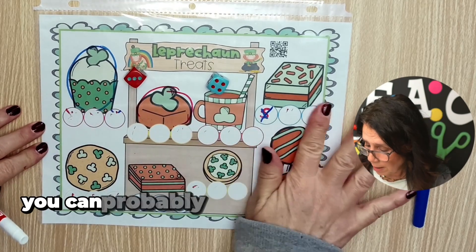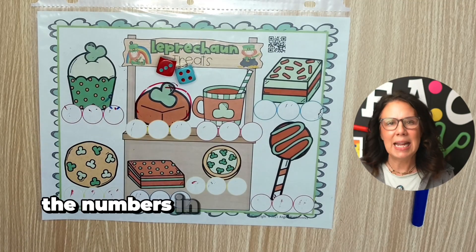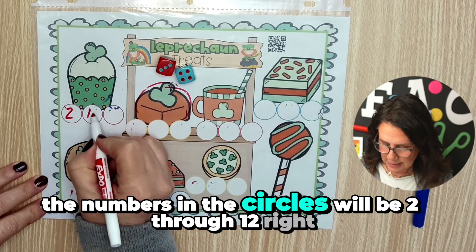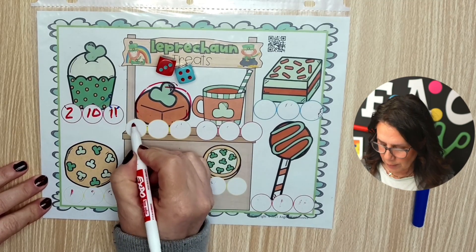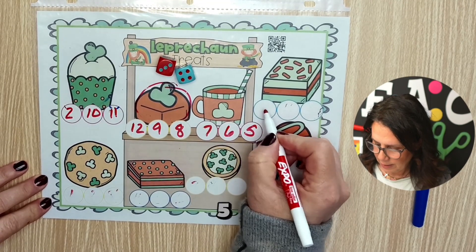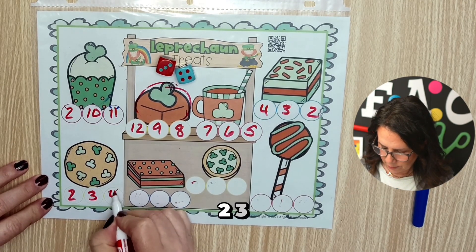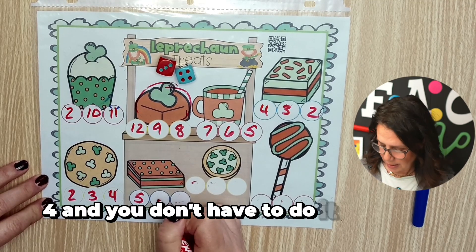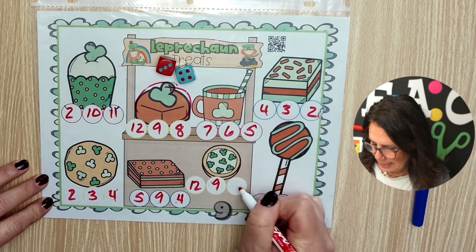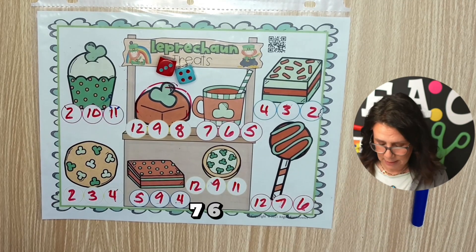That is level one. For level two, you can probably guess how this is going to go. If you're using two dice, the numbers in the circles will be two through twelve. So you'd fill in numbers like twelve, nine, eight, seven, six, five, four, three, two — and you don't have to do it in order, they could do it totally random: four, twelve, nine, eleven, twelve again, seven, six.